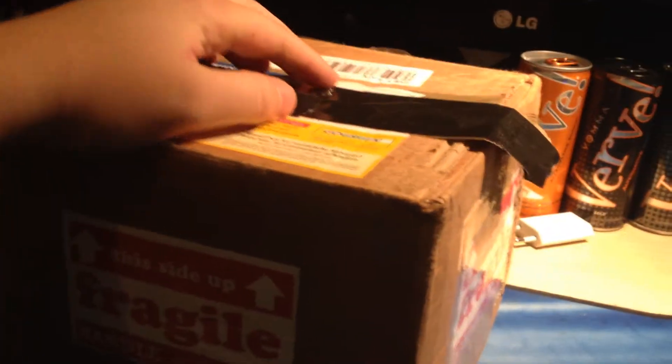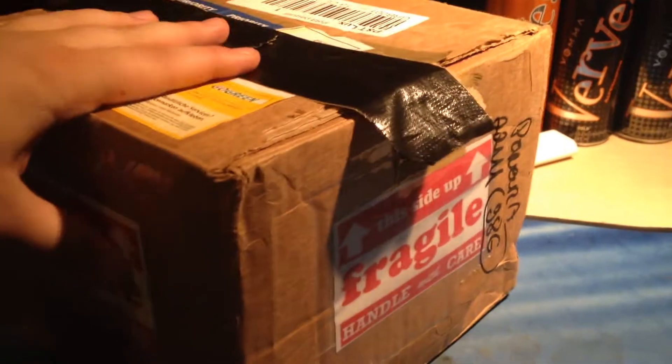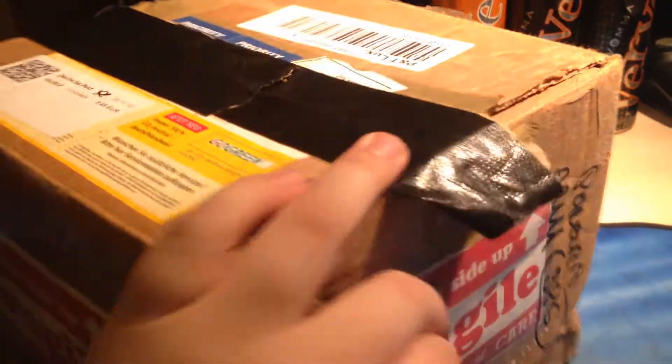Hey guys, back in another video and this time we got an unboxing here. I traded it with Luca from Germany and this package arrived today. I already pre-opened it because this tape here is very hard to open and I don't want to take long to open this. Let's get into this.